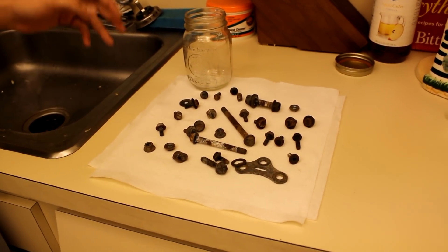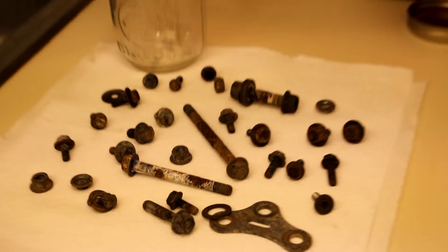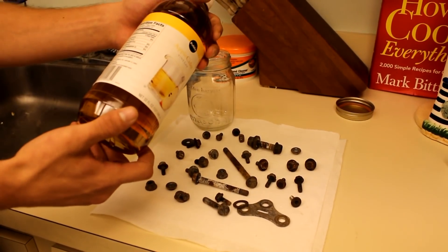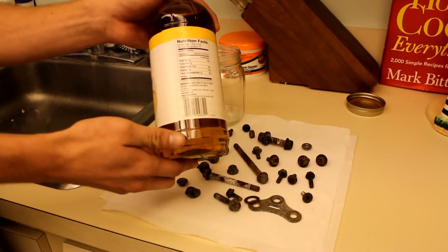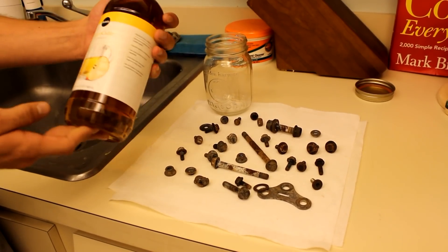Today we're going to try to remove the rust from some of these nuts and bolts using vinegar. This is 5% acidity, available at your grocery store or any place that sells vinegar.